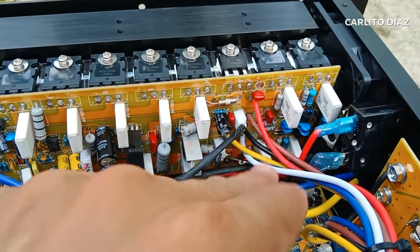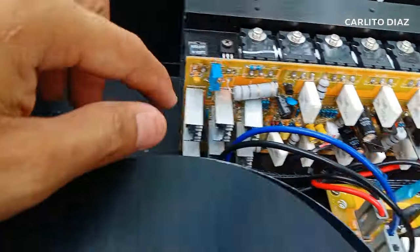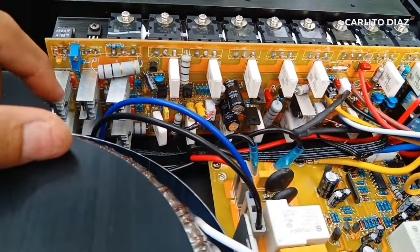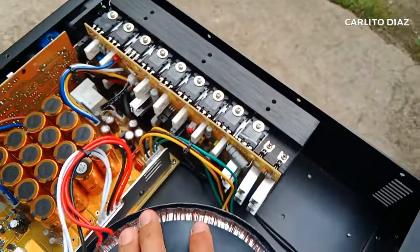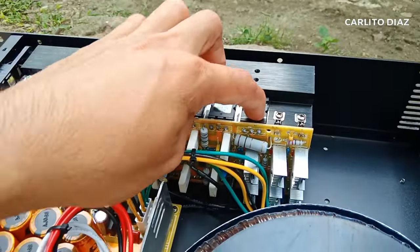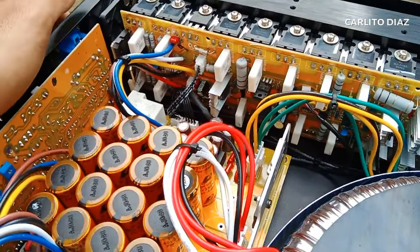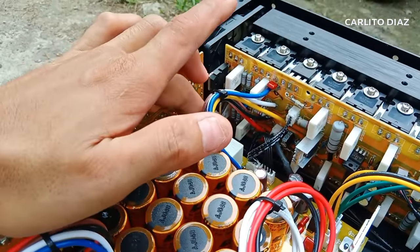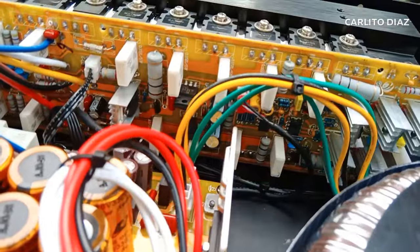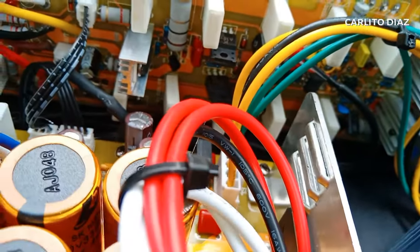Kagandahan dito is meron siyang fuse - positive, fuse sa negative. Malaki yung resistors. Ito yung mga drivers niya - marami drivers na ginamit dito. Walang SMD mga guys. Check natin dito sa kabila - same rin. 7 pairs per channel. 1, 2, 3, 4, 5, 6, 7 - itong isa dito is driver po ito. Meron din sa kabila. Kagandahan dito is per channel meron po siyang relay. Yung mga parts na ginamit, meron IC - nandito yung kanyang IC sa input buffer. Pangdagdag persa po yan.